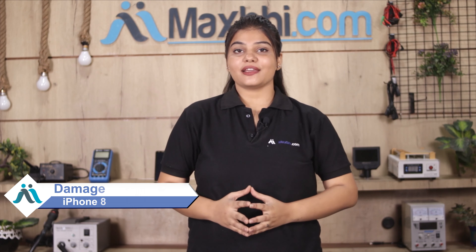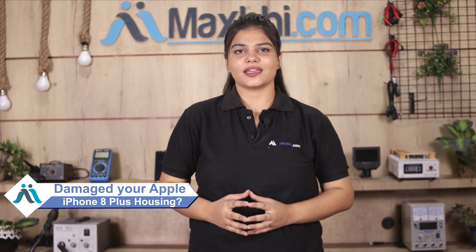Hi friends, this is Lucky from MaxBee.com. Friends, what happened to your Apple iPhone 8 Plus housing — damaged? Worried about the high repair cost of your smartphone?